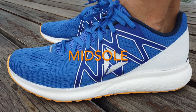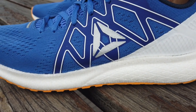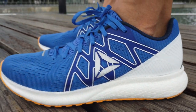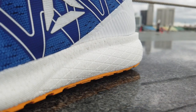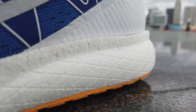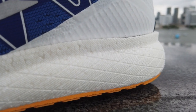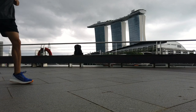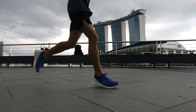The midsole is made from an expanded polyurethane material. It's similar in appearance to Boost and Everun but is lighter, shinier, and feels fluffier. If you look closely, you can see that the pellets fused together to create the midsole are smaller in size than those in Boost and Everun. The midsole softness is medium soft — not as soft as Boost but not as firm as Everun. It has an excellent blend of cushioning and responsiveness while not being too heavy.